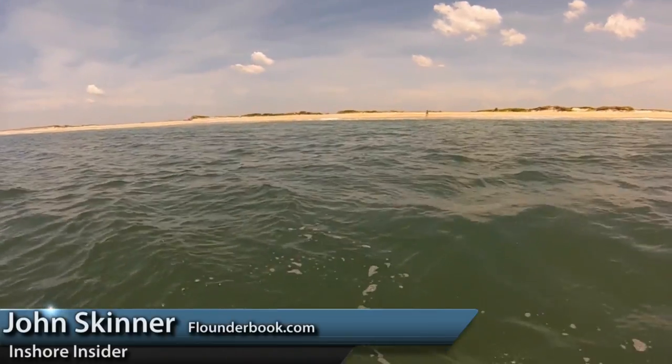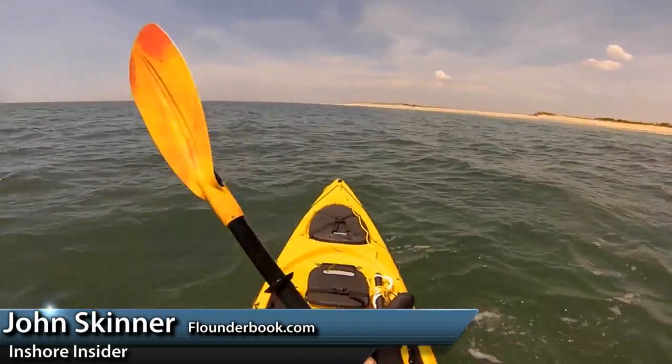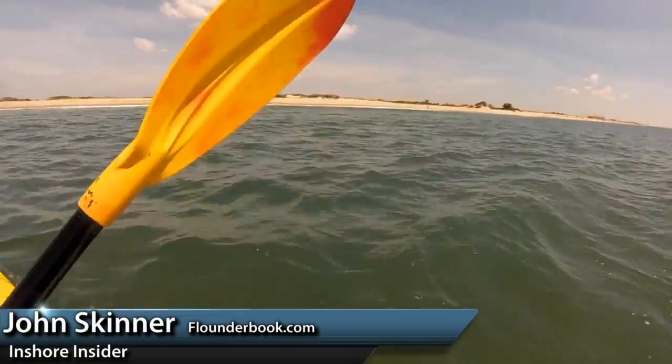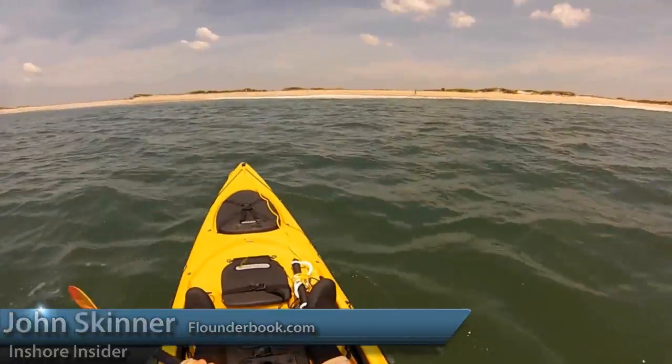I'm John Skinner, and last week's video tip dealt with launching a kayak into the ocean. Well, we need to get back up on the beach. Some of the same considerations apply — pick your spot.